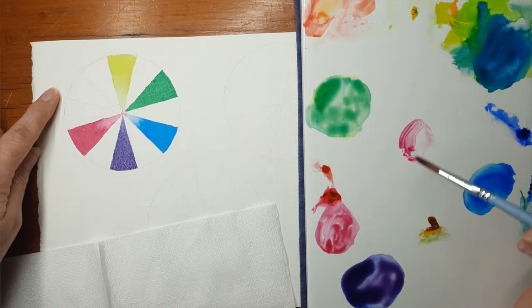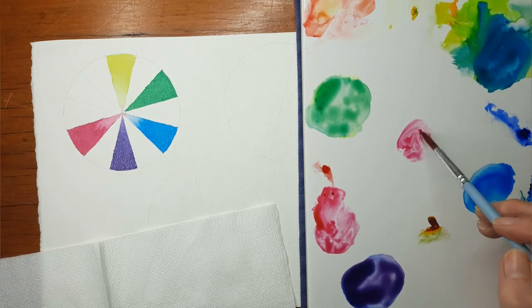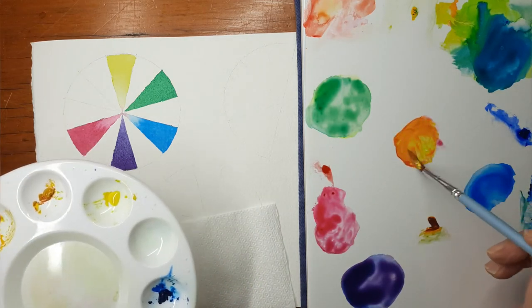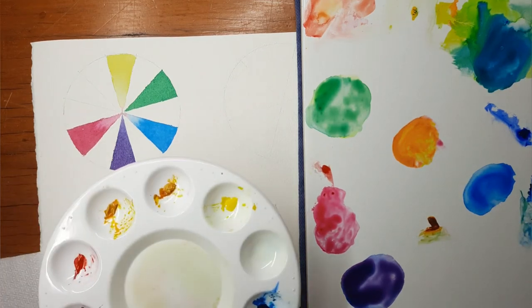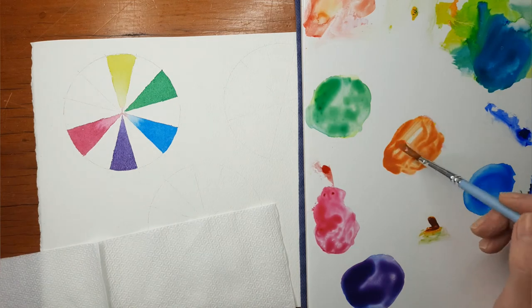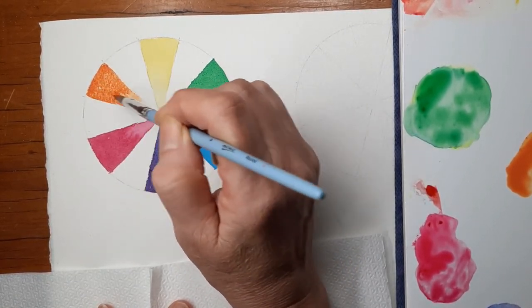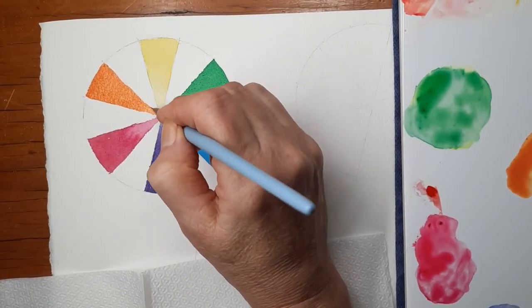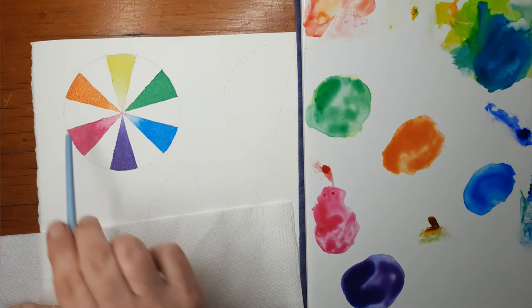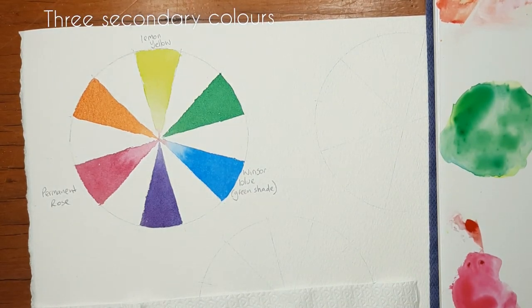After I've washed my brush, I can pick up some of the Lemon Yellow and the Permanent Rose and mix those together to create my third secondary colour, which will be orange. I'm adding a bit more Permanent Rose because it was looking a bit too yellow — that's better, that's looking more like the orange I'm after. So I have my three primary colours — Lemon Yellow, Windsor Blue and Permanent Rose — and three secondary colours: green, purple and orange.